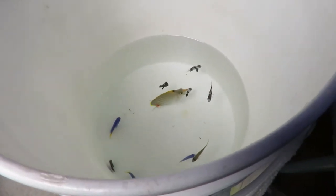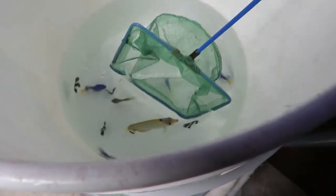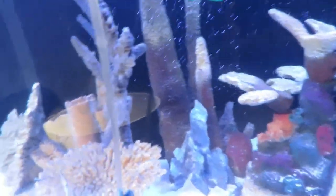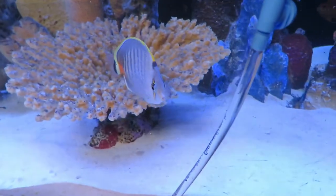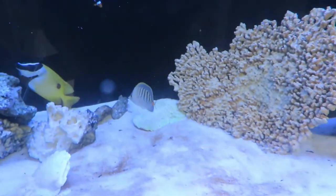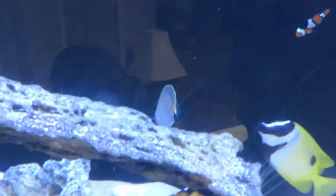I have two wet-dry filters in this thing, so this water in here is very oxygen-rich. It's doing a little better now, but it keeps coming up to the top. I went with wet-dry filters because they just super-oxygenate your water — you'll never have a problem with oxygen in your water if you use wet-dry.